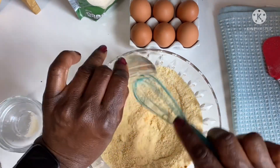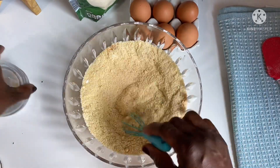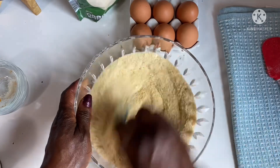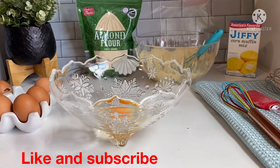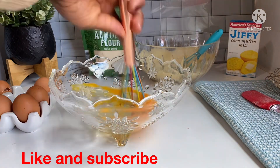Turmeric and almond flour are the special additions I added to this recipe. If you don't have turmeric or don't like it, feel free to omit it. But every time I make this at work, everybody keeps asking for the recipe, so I thought I could share it with you. Now we are going to combine all our wet ingredients.